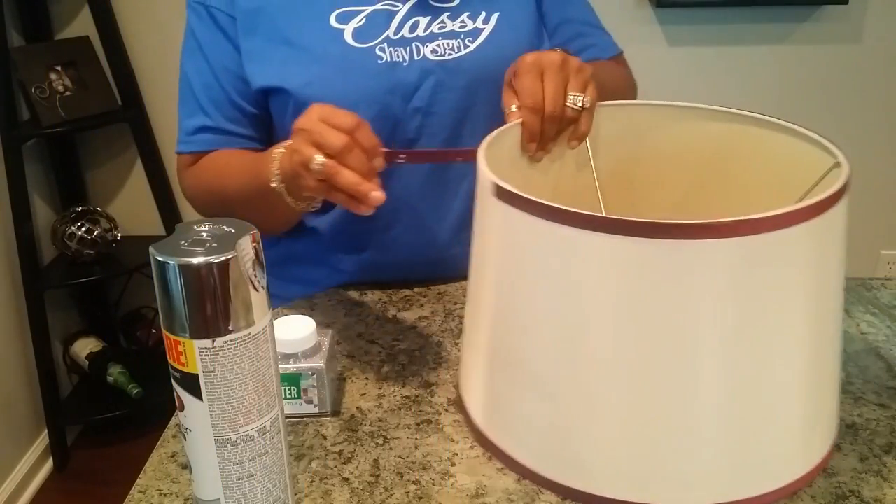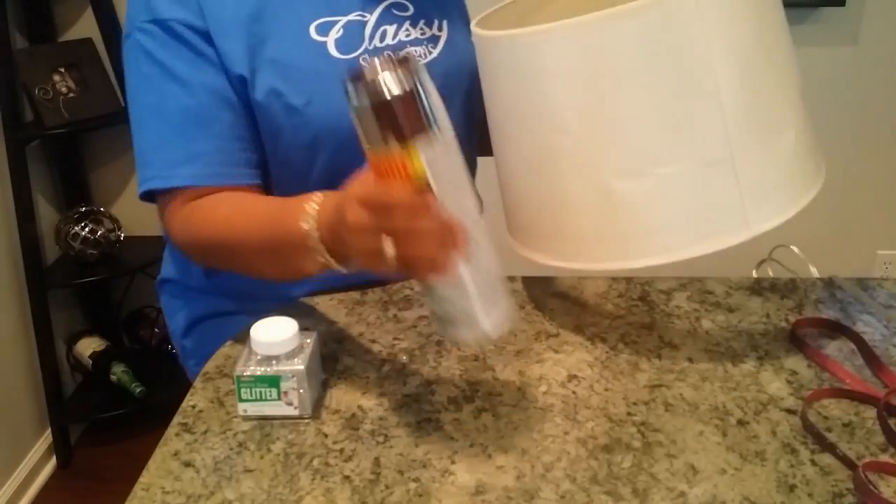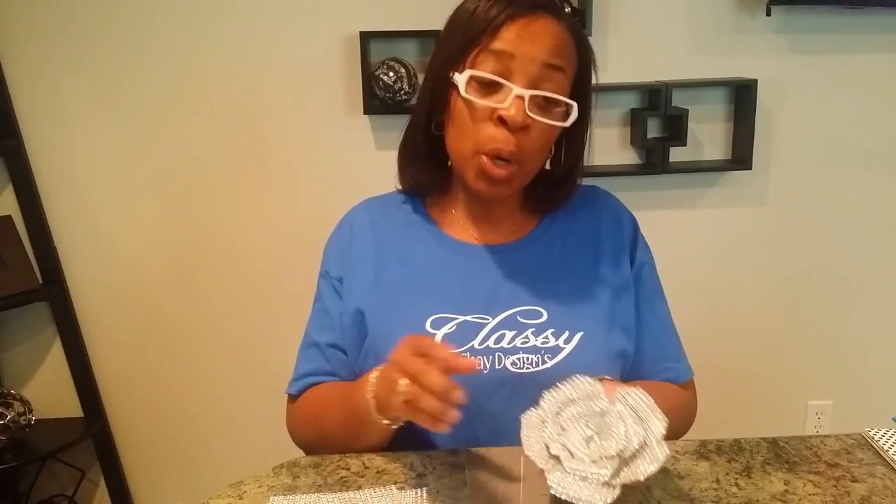I'm going to start by removing the strip of ribbon, then I'm going to go outside and spray paint it. So while the lampshade is drying from the spray paint — I have to share with you, it's looking beautiful. It's going to be gorgeous even if I don't do anything else to it. Just a coat of metallic silver spray paint has made it beautiful, but we are going to do more.